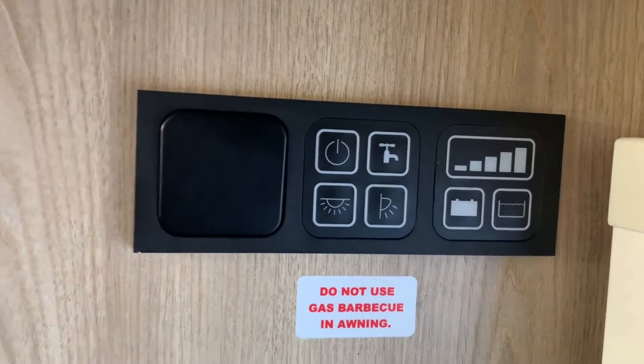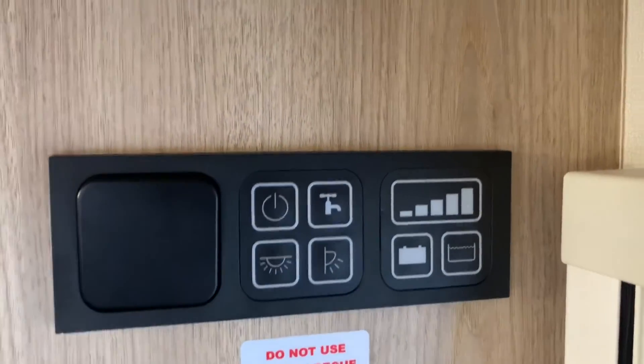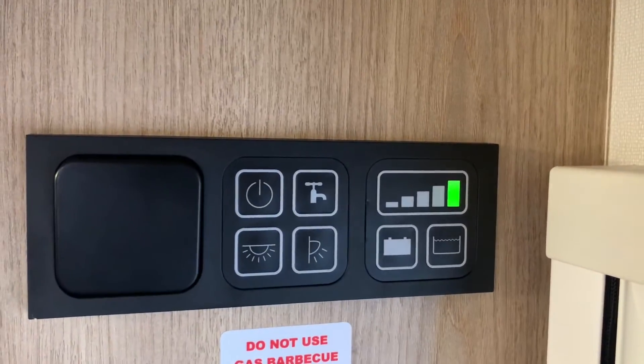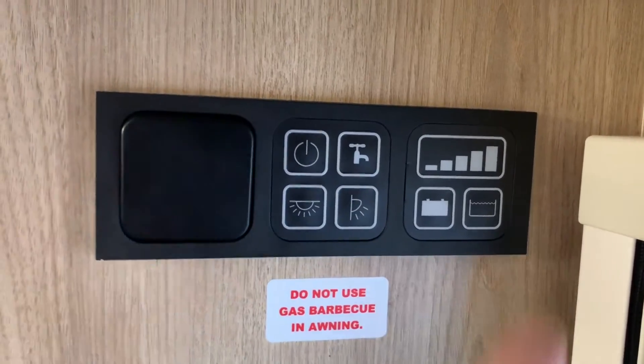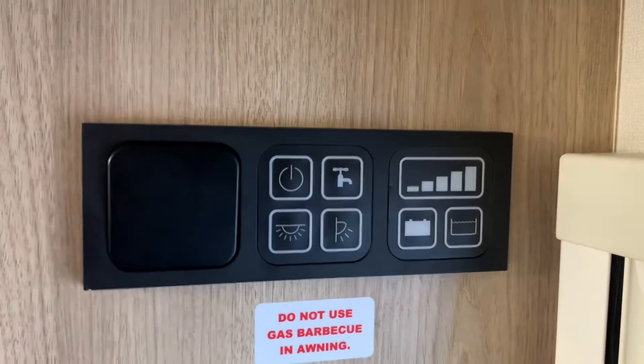When the water pump is running you will see a little green indicator. I'm just leaning to turn this vehicle's tap on so we should see — as you can see — a little green light at the far end of the indicator here to indicate that the water pump is indeed running.